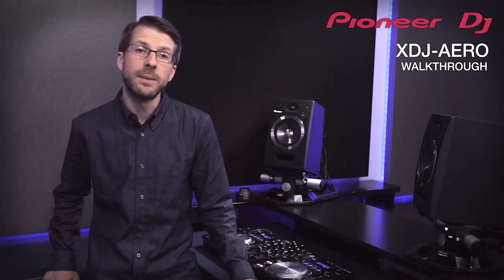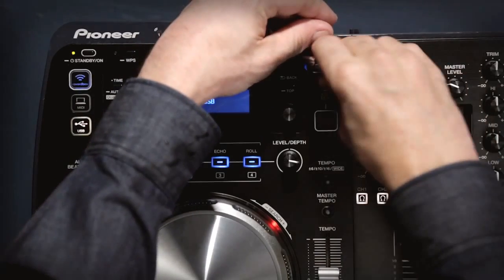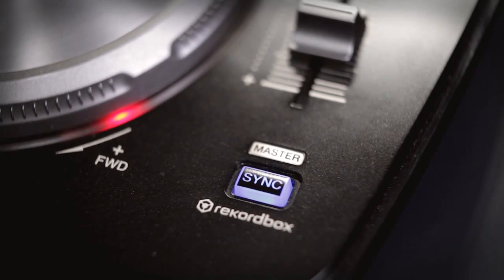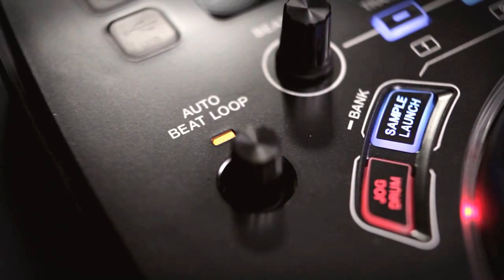The XDJ Aero is Pioneer's first completely self-contained DJ console dedicated to mixing digital music. You can mix two tracks and record your whole set from a single USB drive. Play wirelessly by installing Rekordbox on your smartphone, tablet or computer and use the Beatsync function with quantized effects, auto beat loops and the built-in sampler to enhance your mix.